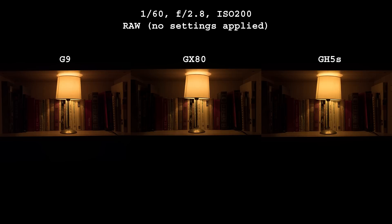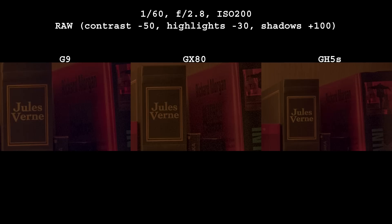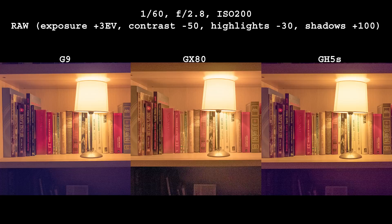Let's check low ISO dynamic range now. This is the image I start out with, and this is what happens after some tweaks. At first they seem the same, but the G9 image is overall darker than the other two. It seems the ISO value is not identical on these three cameras, and such variations are pretty much usual for all cameras and brands. 100% crops reveal more differences — GX80 shows more noise in shadow areas than the other two cameras.